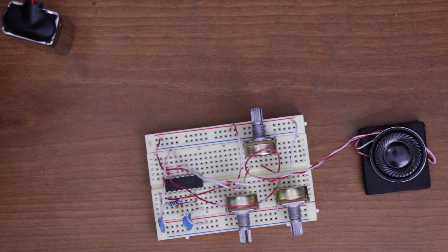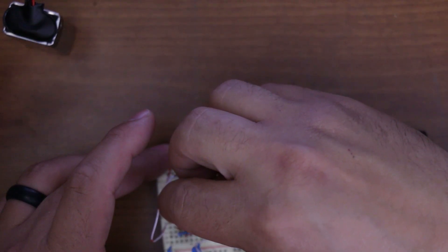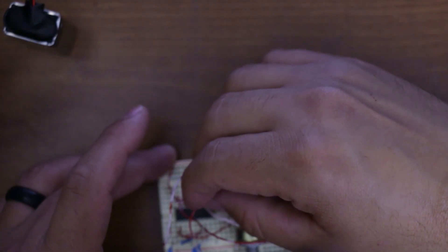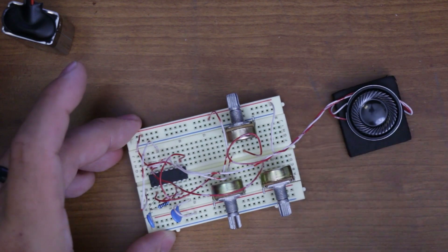Now we want to go from pin 5 to pin 8 — that's your output and your trigger for the second timer. You're going to link those together. Pin 5 to pin 8.